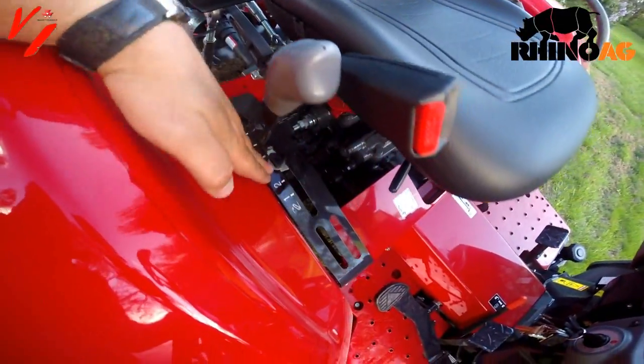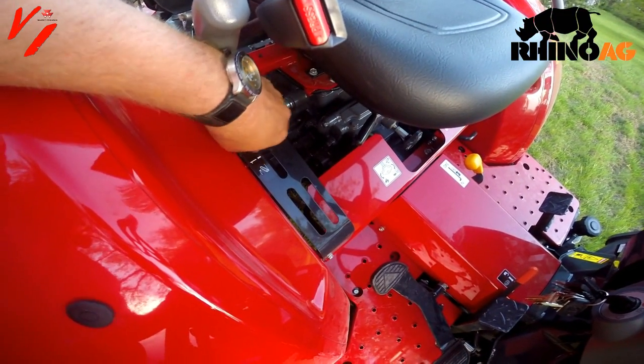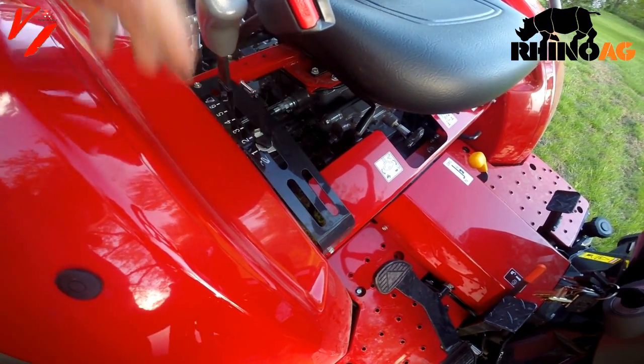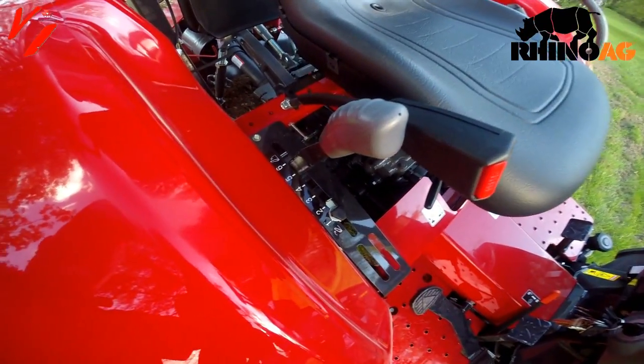We adjust the depth by the depth stop. We're going to lower it down a little bit and allow the tiller to dig deeper. You can use the depth stop or you can use the skids on the tiller to adjust your tiller depth.